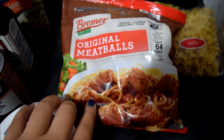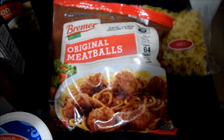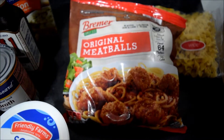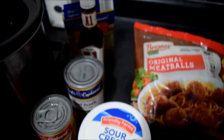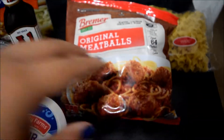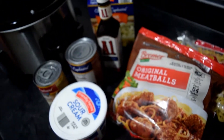The main ingredient is meatballs — I got these from Aldi. I'll go ahead and post my grocery haul down below. I got everything at Aldi except for the A1 sauce and the egg rolls, which I got at Dollar Tree.